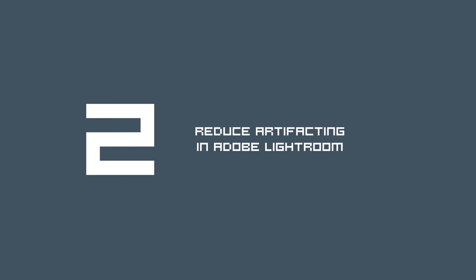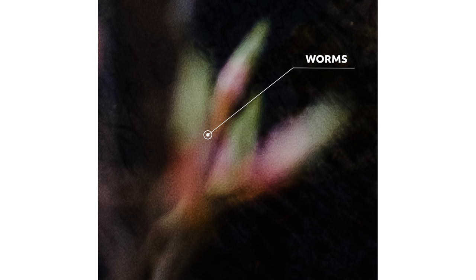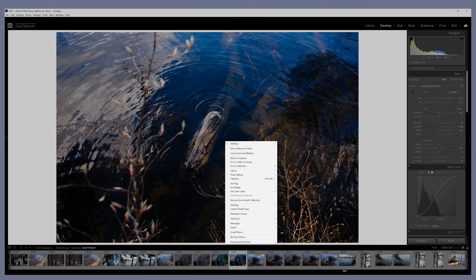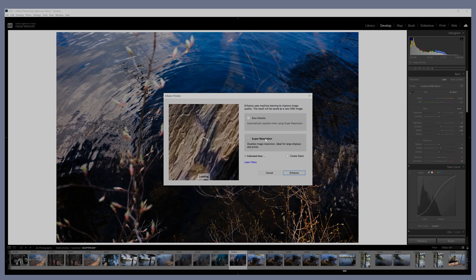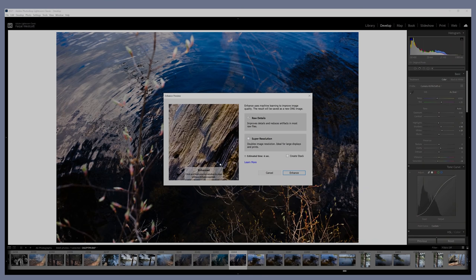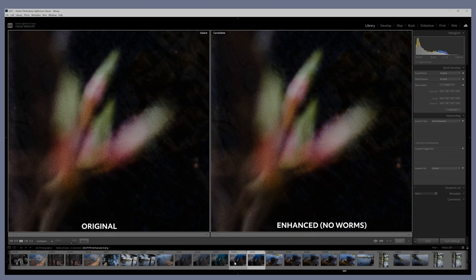Reduce the artifacting in your photos to get the best possible image in Adobe Lightroom. If you edit your Fujifilm photos in Lightroom, you've probably been told by Fujifilm peers to use Capture One instead — and they do raise a good point. For whatever reason, Lightroom just doesn't process the Fujifilm X-Trans sensor properly, resulting in worm-like artifacting in the image. You can quickly fix this by right-clicking your photo and clicking Enhance. You'll get a pop-up with two options — Raw Details and Super Resolution. Make sure Raw Details is checked; this removes the worm artifacting, and Lightroom will generate an enhanced DNG file with less artifacting.